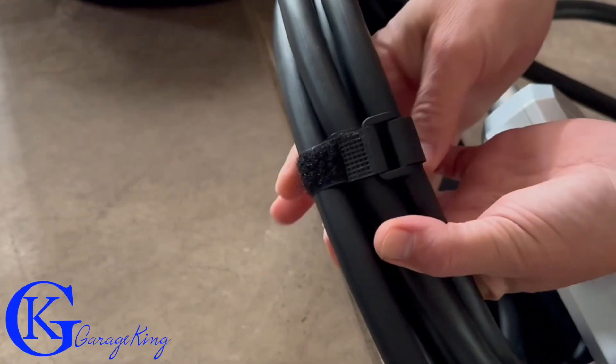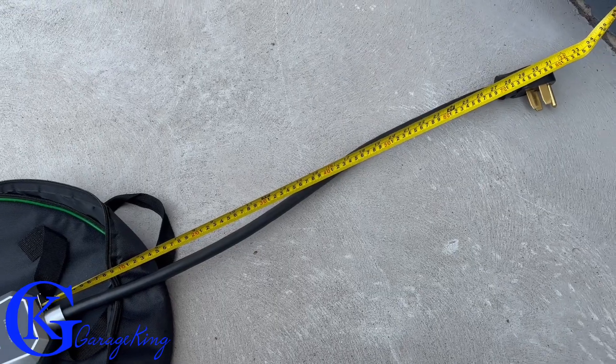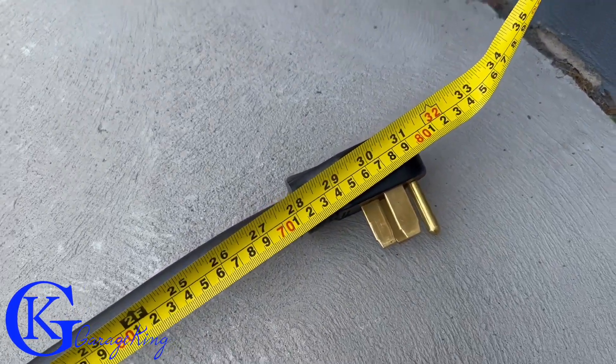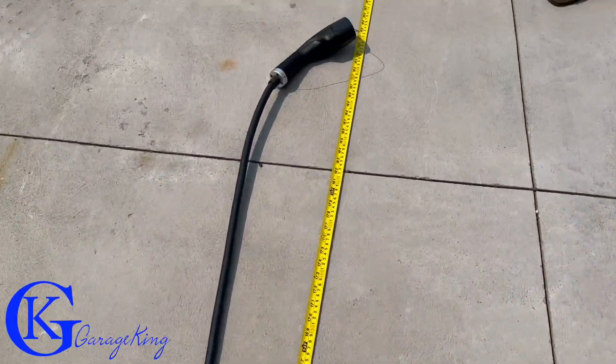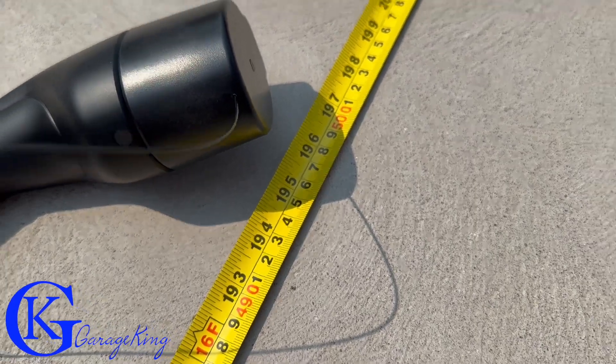The last thing before we go to use it — this handy dandy reusable zip tie. I just like it and wanted to make a special note of it. Now we are outside, and looking at the length, we can see it is about 31 inches from the unit to the top plug-in, and the cord length is about 16 feet.